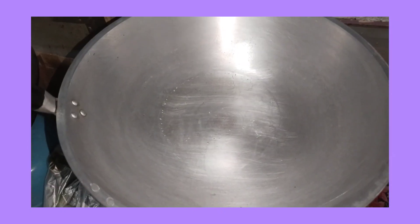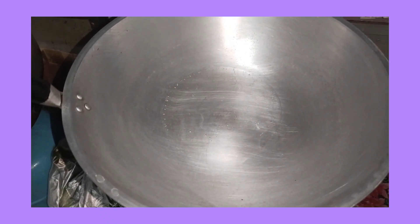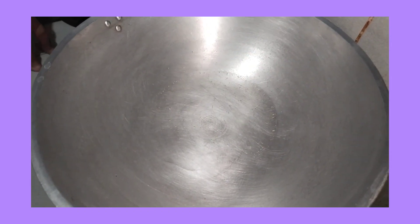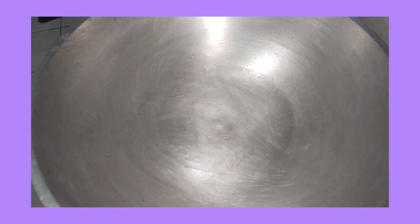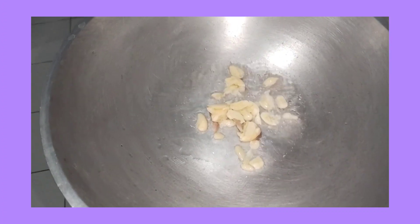Yan guys, nabuksan ko na yung aking kalang. May oil na rin itong ating kawali. Wait ko lang na uminit yung oil bago ako magsimulang mag-isa. Mainit na yung oil. Una natin igigisa ay garlic. Garlic lang talaga ang ilalagay ko rito guys.